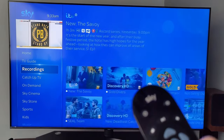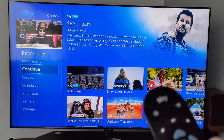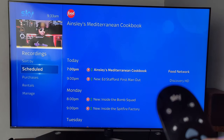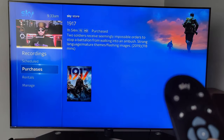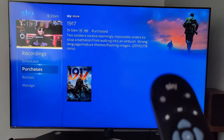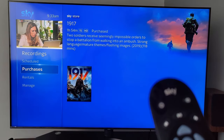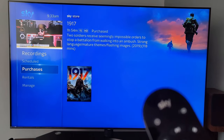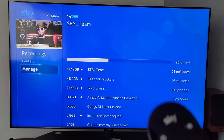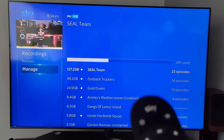All your recordings are listed there — your most recent, different categories for selecting recordings, all scheduled recordings, and any purchases you've made. As a Sky VIP member I got an email treating me to a selection of films for free to download and keep, which is great. You can also see any rentals you have, manage disk space, see how much space you've used, and delete anything you want.